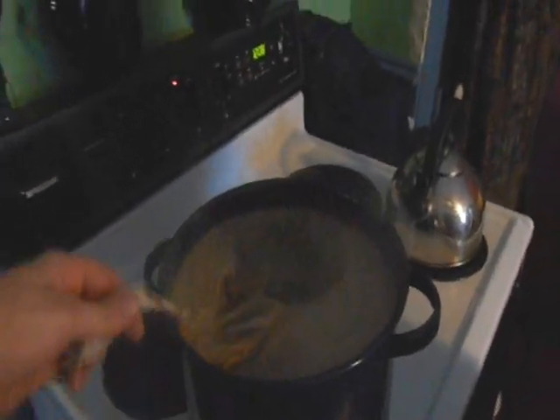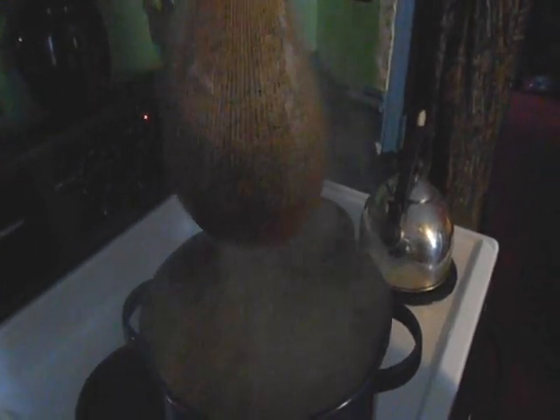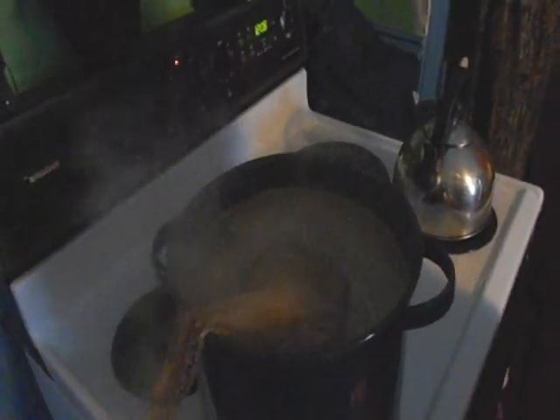Hi guys, Paul from PA Brew News. We got some grains here, we're going to let that hang a little bit and get some of that stuff out of there. We're going to be making a Peppermint Patty Imperial Stout today. Let's see how it works.